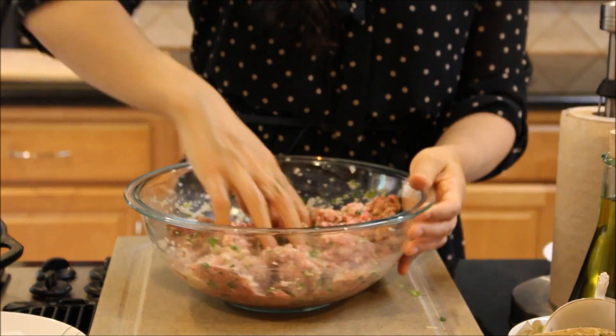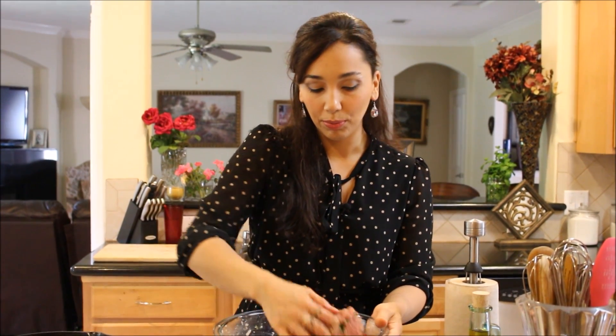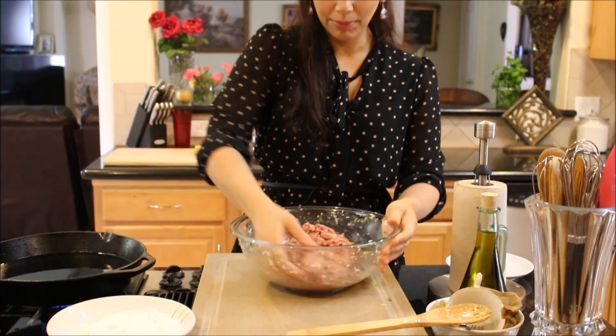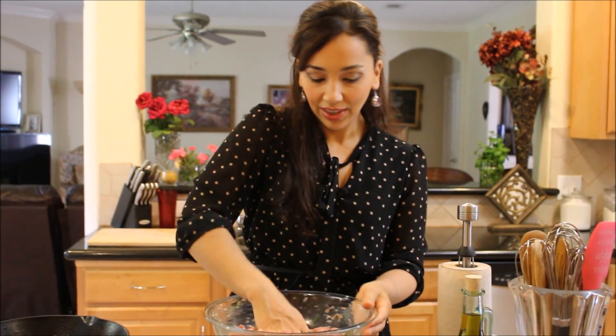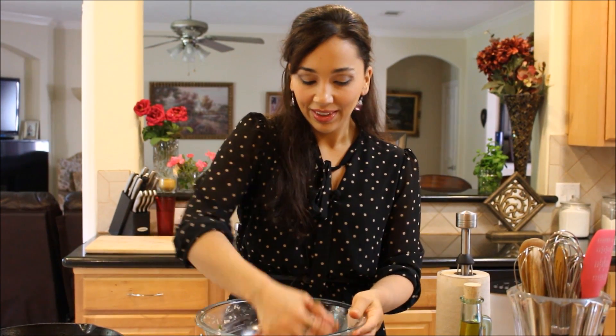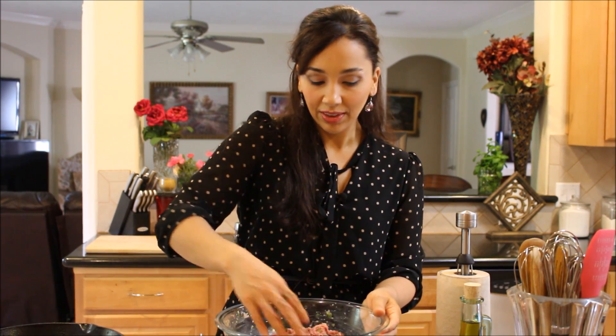So I'm mixing this up. Ideally you want to make this mix even the night before or the morning of, and let it kind of sit and rest in your fridge covered with saran wrap after you're done mixing it for at least an hour, or overnight if you're making it the night before. That just really helps the flavors all come together and marry, and the meat gets to rest a little bit and they'll be even more yummy. But right now I don't really have that much time, so I'm just going to make them as soon as I'm done mixing them. If you're going to be really prepared, let it rest for at least an hour in your fridge and they'll be super, super good.